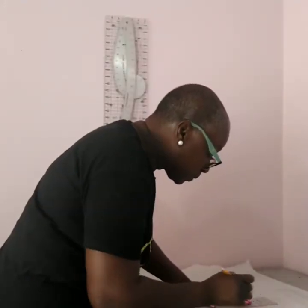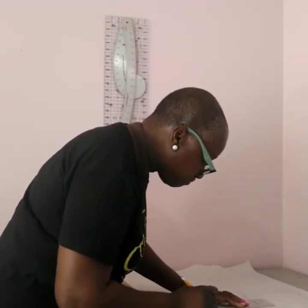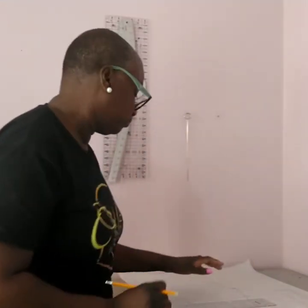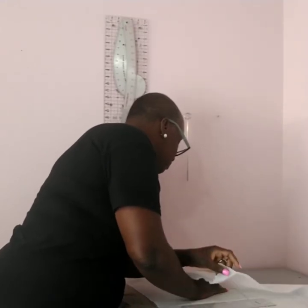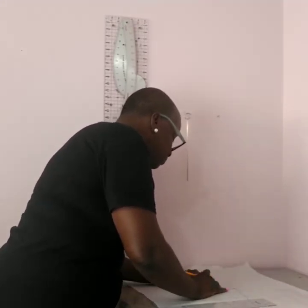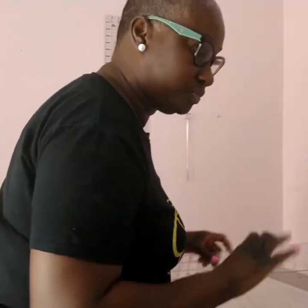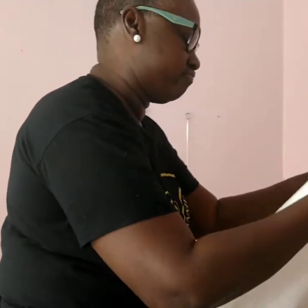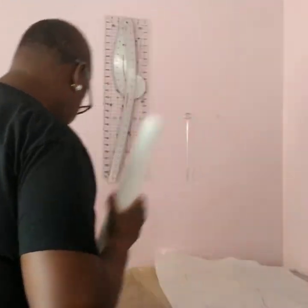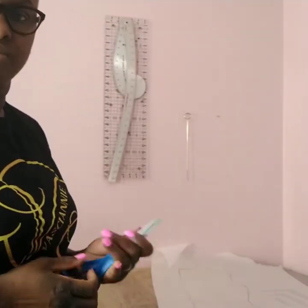Hey guys, welcome to my channel. This is Stephanie and my brand name is Vassiani. I've been getting a lot of requests for patterns and I don't sell patterns, but I will show you guys how to manipulate patterns. I was looking at a lot of people especially in groups that have prom wear or dance wear and they always ask for patterns.